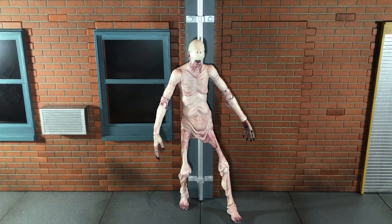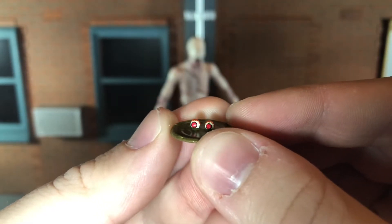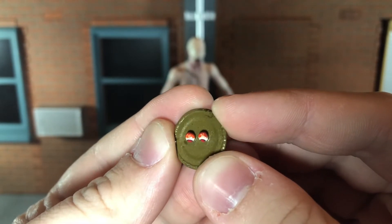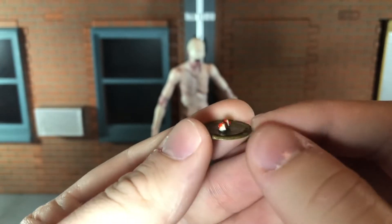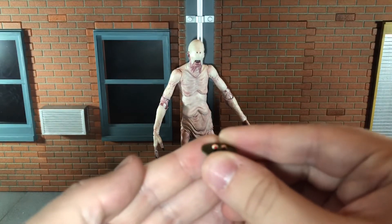Before we take a look at the Pale Man, let's take a look at the accessories he comes with. First up you get this really tiny accessory — his eyes on a plate. The plate has some really good texturing and a little bit of paint detail, and the eyes have some glossy red blood on the back. That looks really nice, a really tiny but pretty nice accessory.